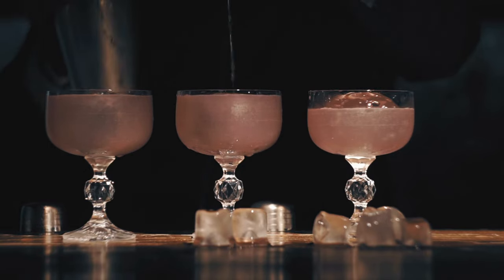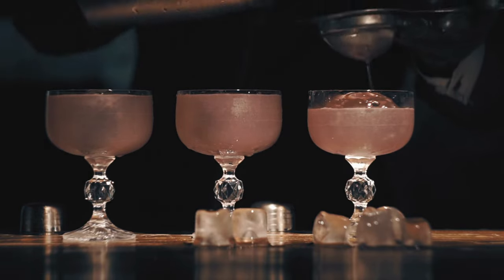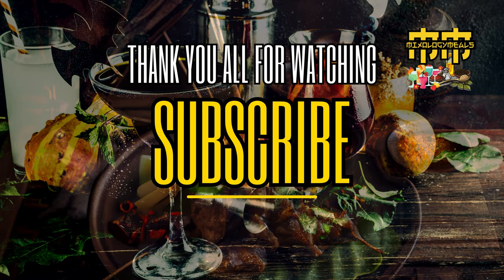Don't miss out on these incredible recipes. Join our Mixology Meals community for endless sips of delightful nostalgia by clicking that subscribe button. Stay tuned for more Mixology Adventures, and remember, life is too short for boring drinks.